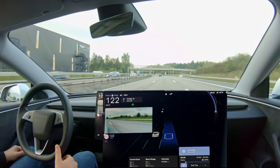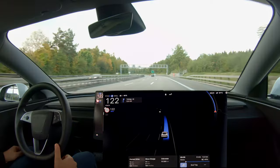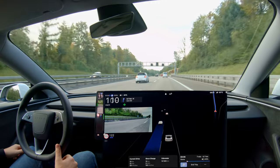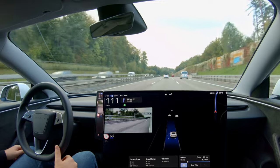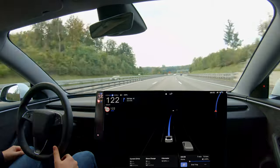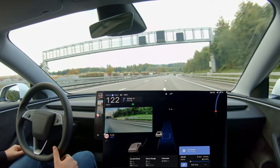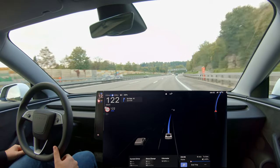It was flawless on the road — no issues whatsoever. The nags were all gone. Of course I kept my thumb on the wheel at all times, but it was a major improvement without needing to apply torque.